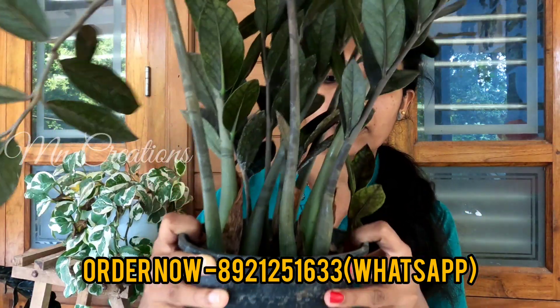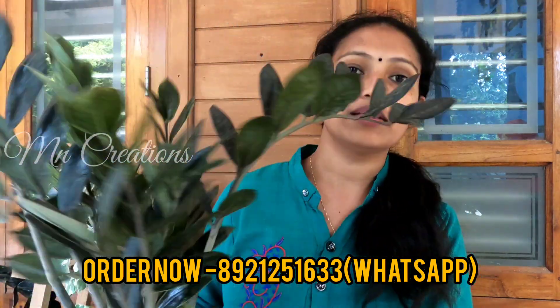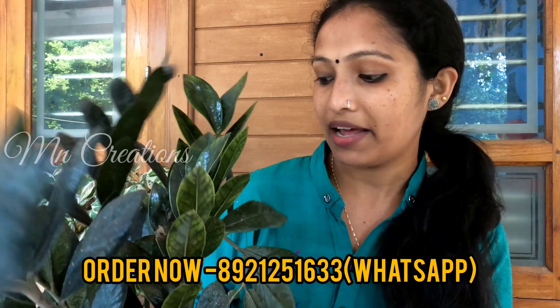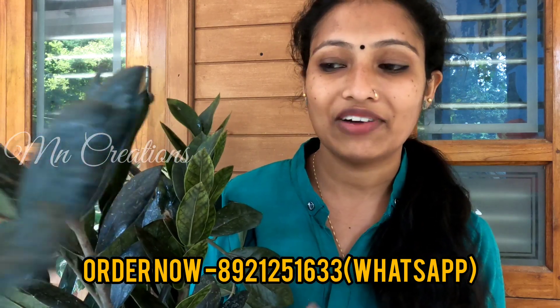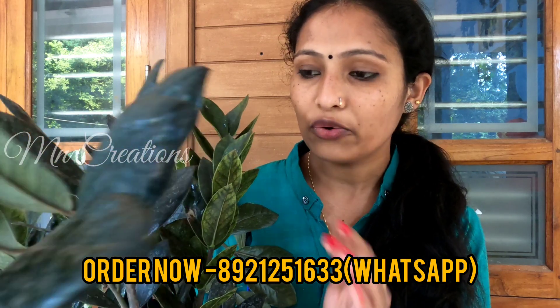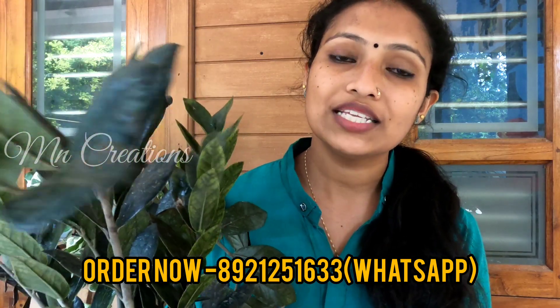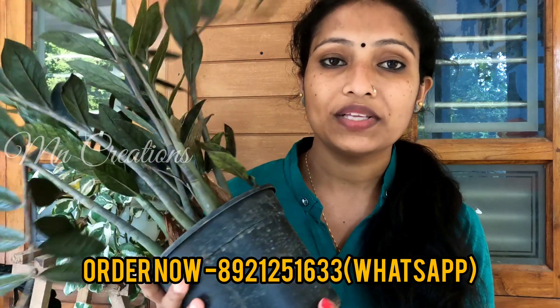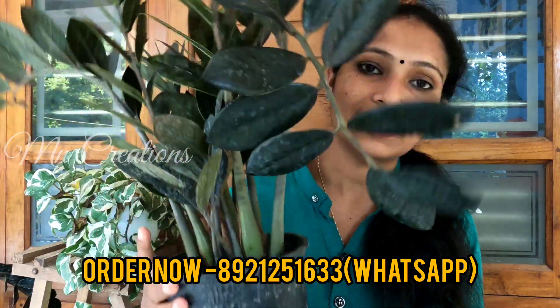We have a bright plant for you. This is a nice plant because we have a lot of plants. This is a cute plant — it is a very easy plant. In our office, we are going to have a nice plastic look for our CC Planner. The price of a CC Planner is 400 Rs. The size of the plant is small.